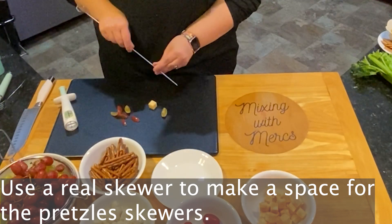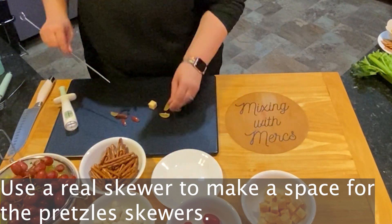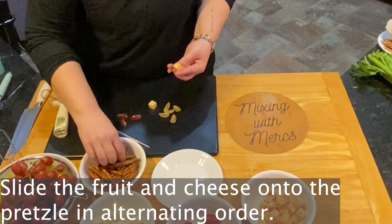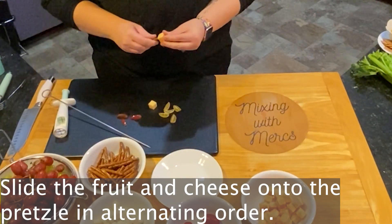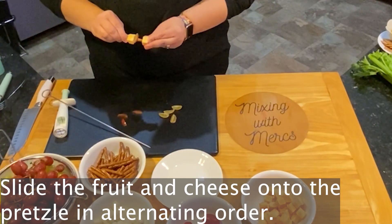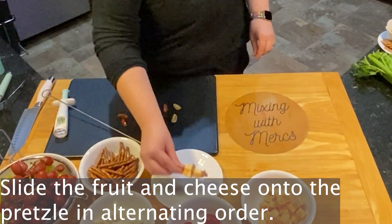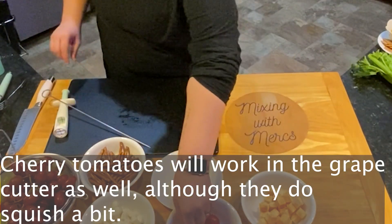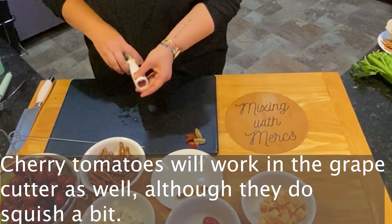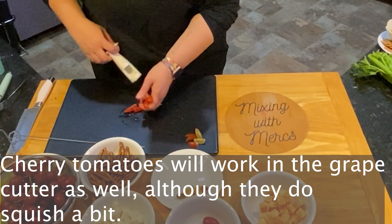If you just put the pretzel in without making this space, it's going to break the pretzel. Then you're going to slide the fruit and cheese onto the pretzel in an alternating order so that it has some interest and looks really cool. The more interest you can create with toddlers' foods, the more likely they are to eat them. Cherry tomatoes also work in the grape cutter — they do squish a little bit so it doesn't work quite as well, but they will work.